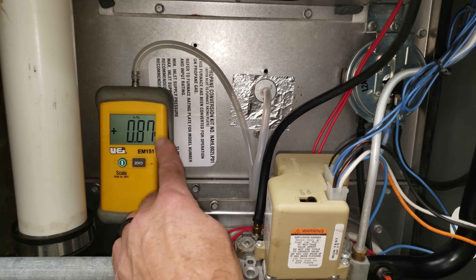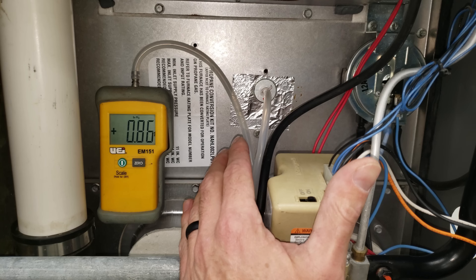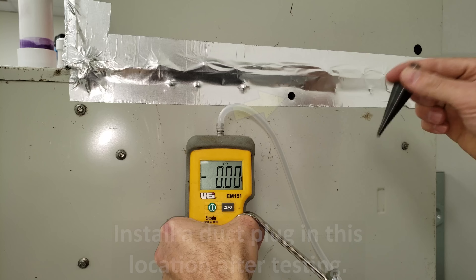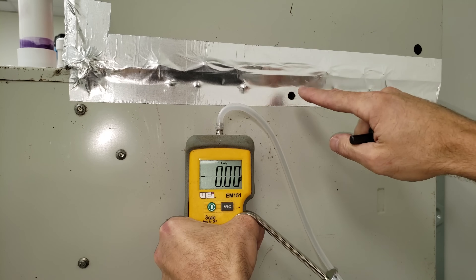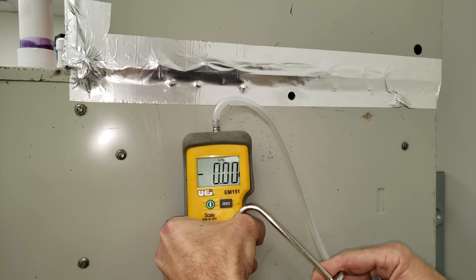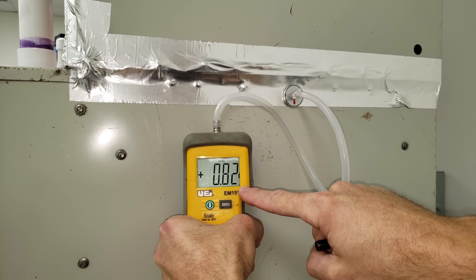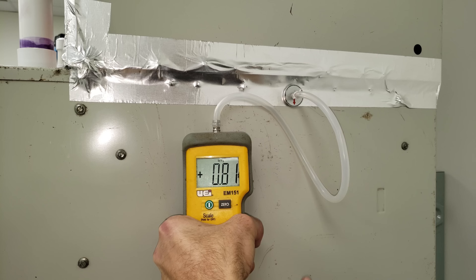We already know there's a problem on the supply side because the water column measurement here is higher than on the return side. We drilled a second hole towards the top of the furnace with the unibit — being careful not to hit the bottom of the evaporator coil or its pan — and inserted the static pressure tip. The reading here is about 0.84, slightly lower than the 0.87 at the other location, because we're getting farther from the blower motor.